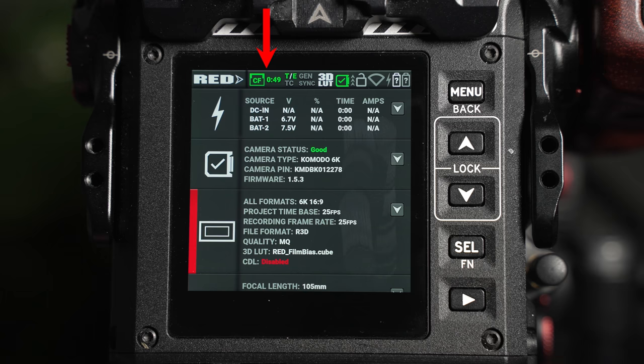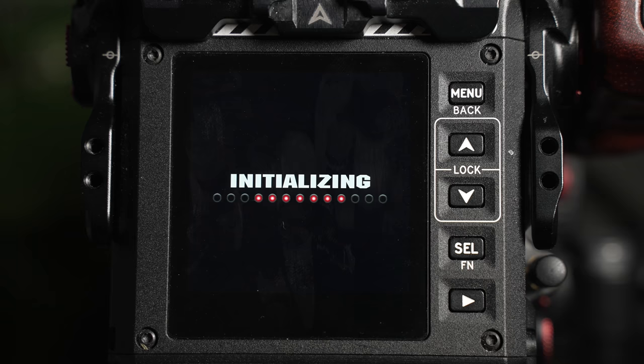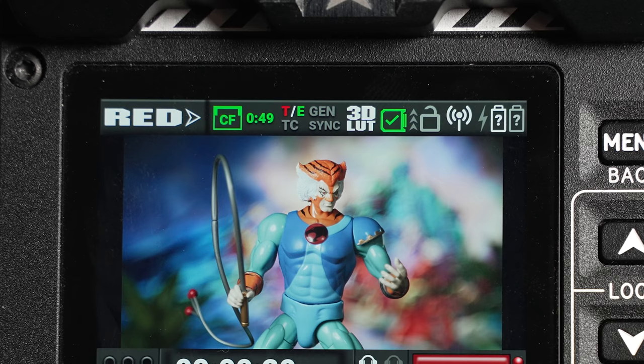The CF icon confirms whether the card is mounted and ready to use, and also displays the remaining record time. The temperature status area tells the operator if the camera's temperature is correctly optimized. When the camera is initially powered on, the T or E icon may appear as red or yellow. This means the camera is still heating up and adapting to its environment. If you record during this stage, the image quality may be compromised and may have additional noise across the image.